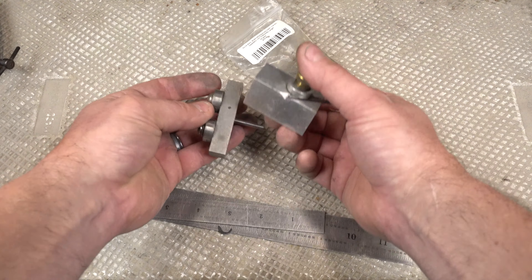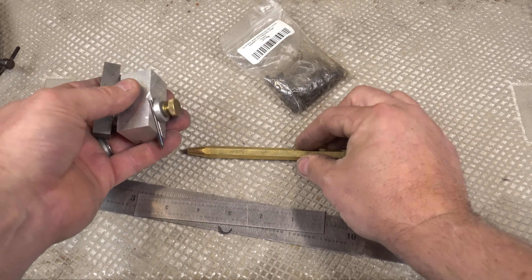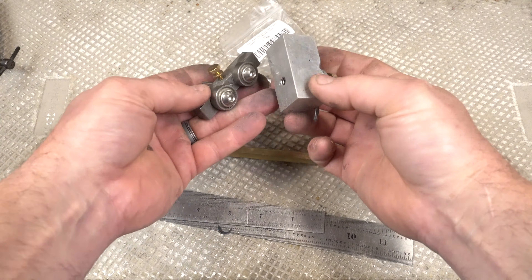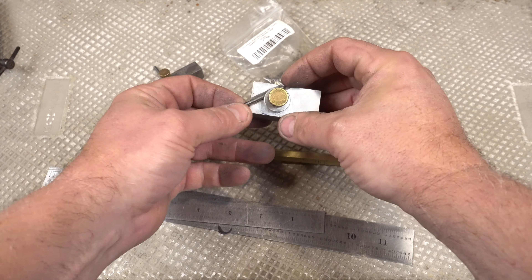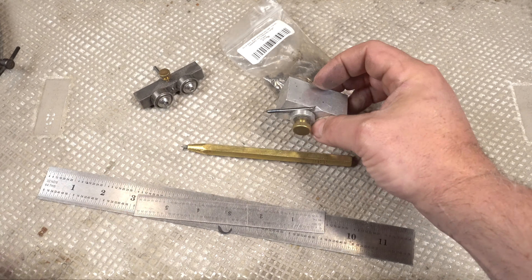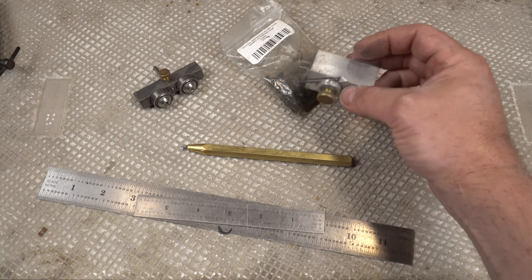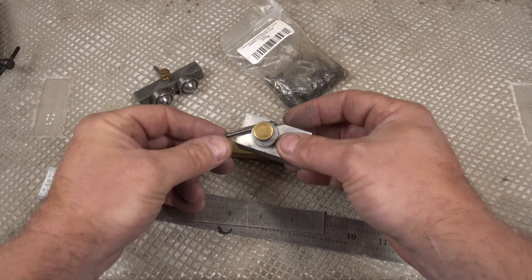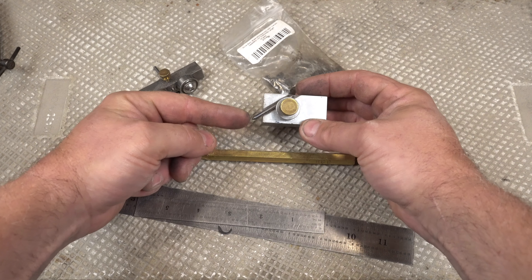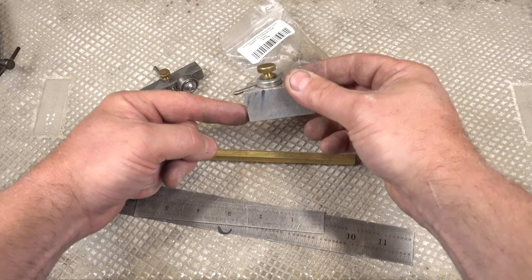Next up is scribes. These scribes I got off eBay — I'll put the link in the description. This one is a carbide scribe where you can put your work on a surface plate, adjust the height, and scribe lines all around it. So if you want to scribe lines at any height, this is just essential.